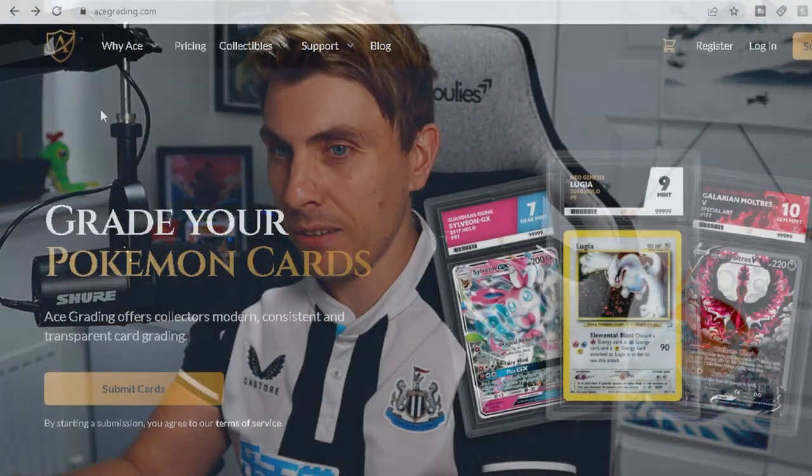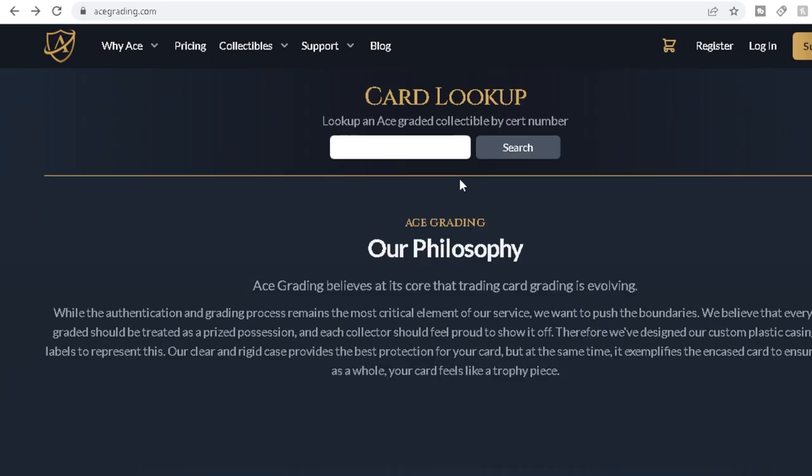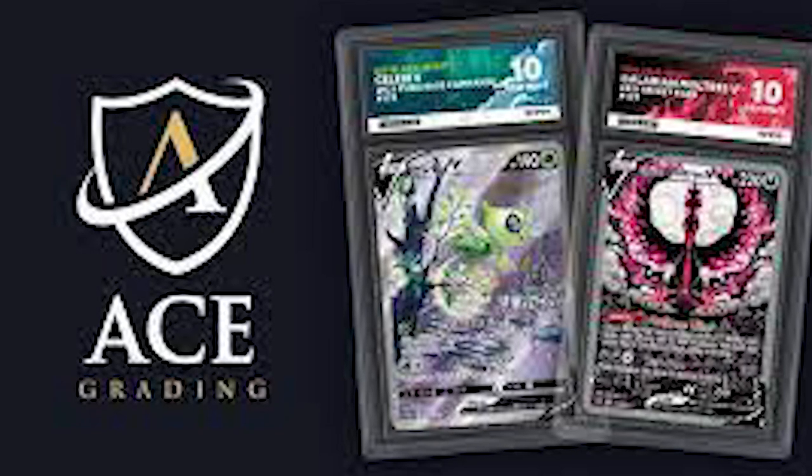Hello friends, welcome to today's video. For anyone new to the channel, my name is Lee, also known as Osiris. Today we've got something a little bit different — we have had a package back from ACE Grading. As you can probably tell in the thumbnail, I sent some cards away to ACE to get graded, just to try them out. They're a pretty new company and they do some nice custom slabs, and I've heard good things about them.